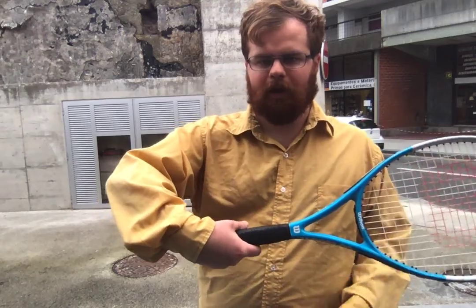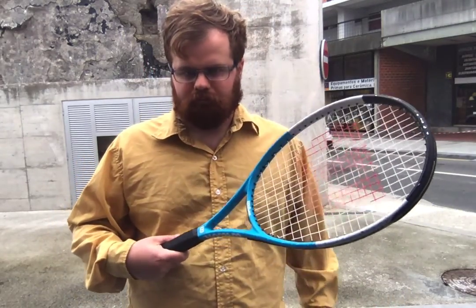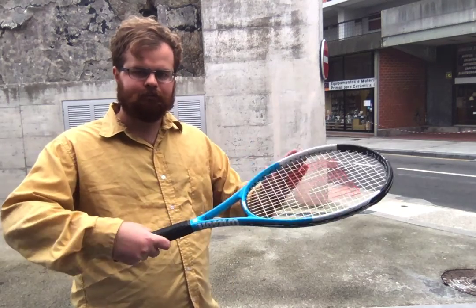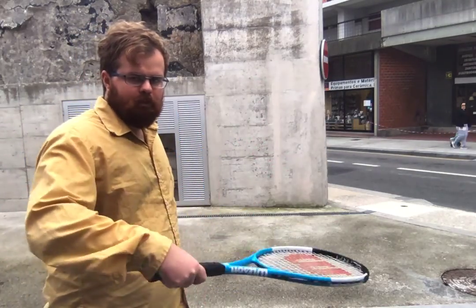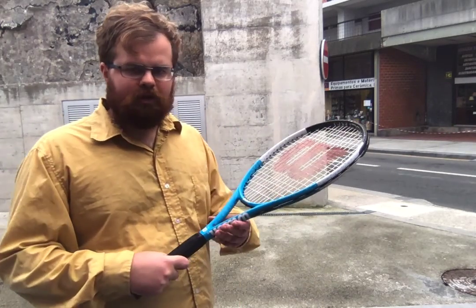Hello, just a few basics on the semi-western frontside backhand. Firstly, just about the slice. It's possible to do a slice by lifting the rear edge upwards anti-clockwise on this grip, which is different from other grips.